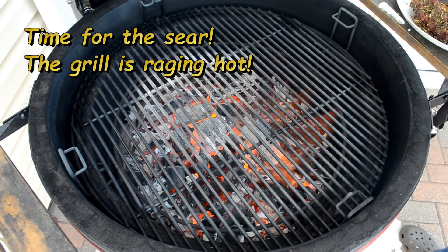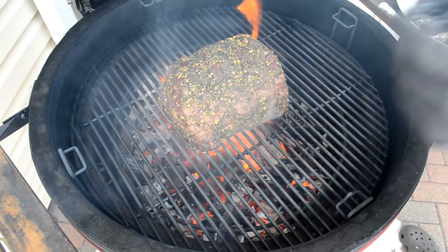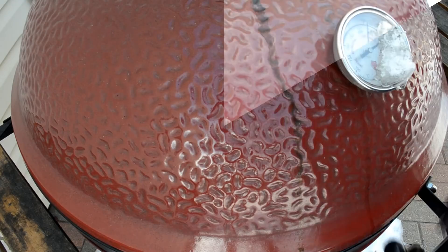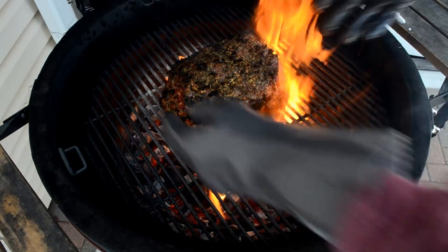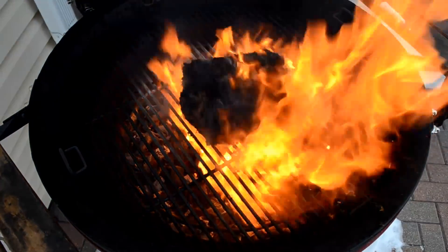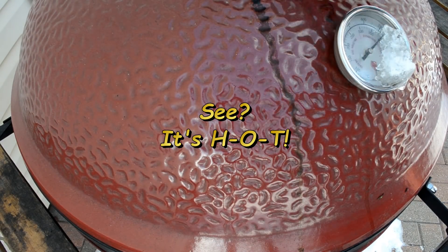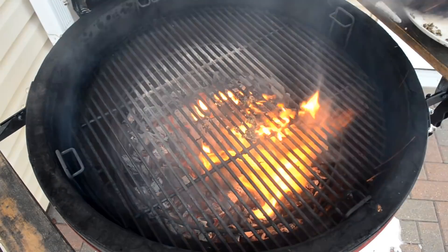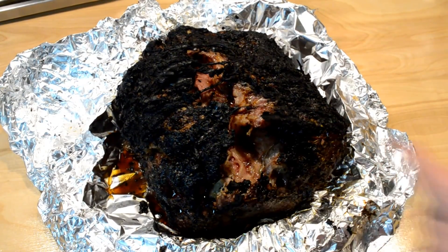Oh yeah, look at that - it's roaring! Let's get this on, let's get it seared up. Alright, turn - woo! That's hot, let's get it off fast. Oh boy, that looks good! Let's slice it up.